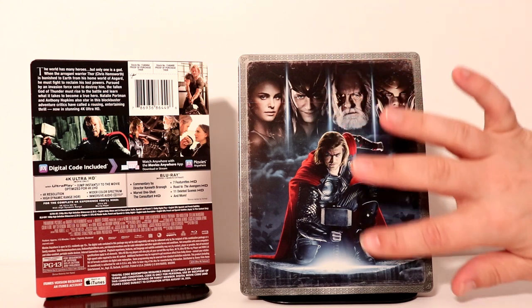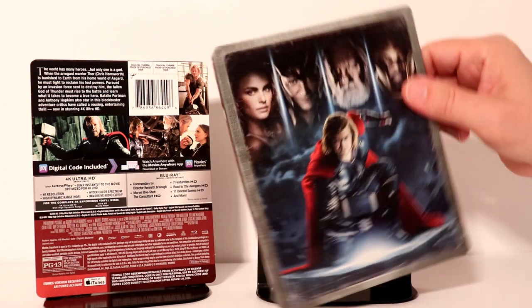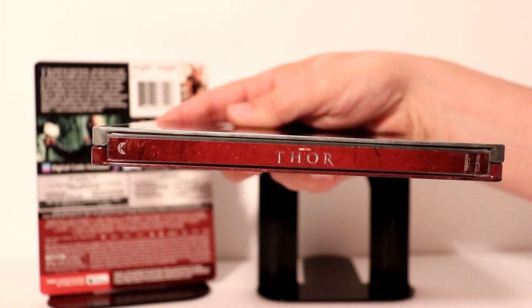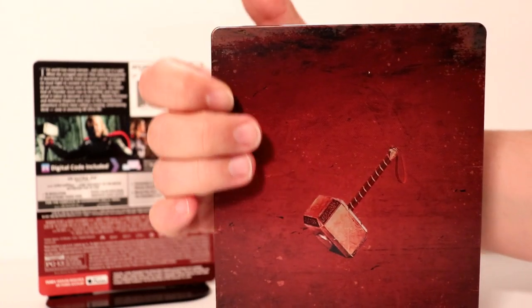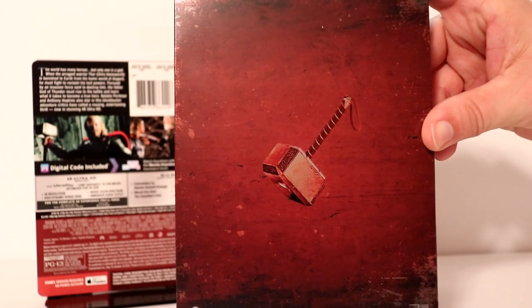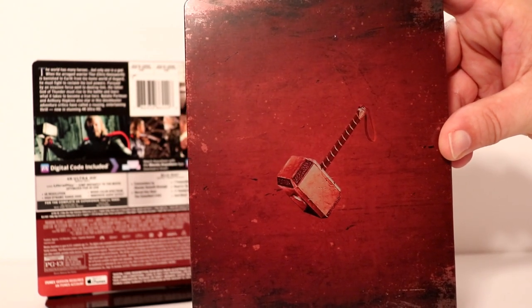There is no embossing on the front. Here is the spine — same way, just kind of distressed. And just a very simple back image. Really like the way that this looks. Nice and simple. Very happy with the way that this one is.